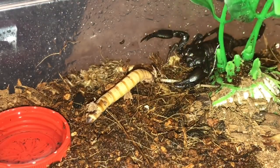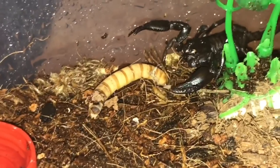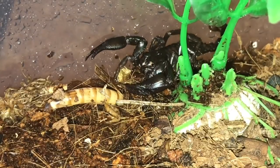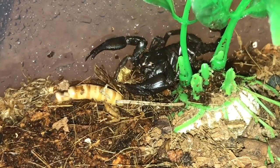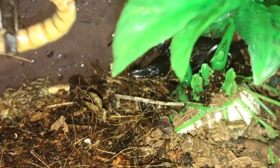Just move that plant out of the way — there we go. Scorpions can be a little bit fussy at times. She doesn't really seem interested unfortunately, so we'll take the super worm out.